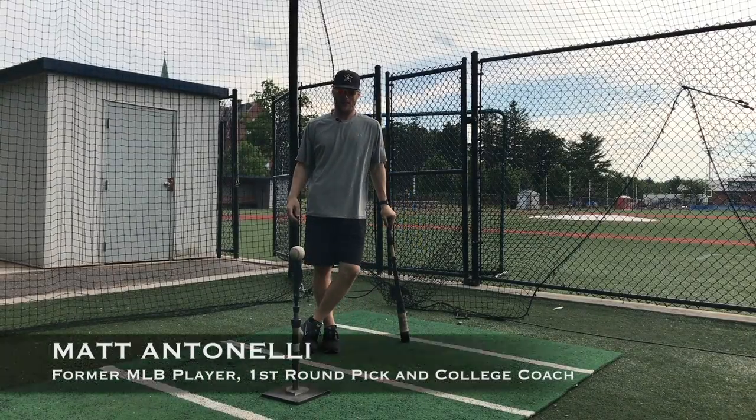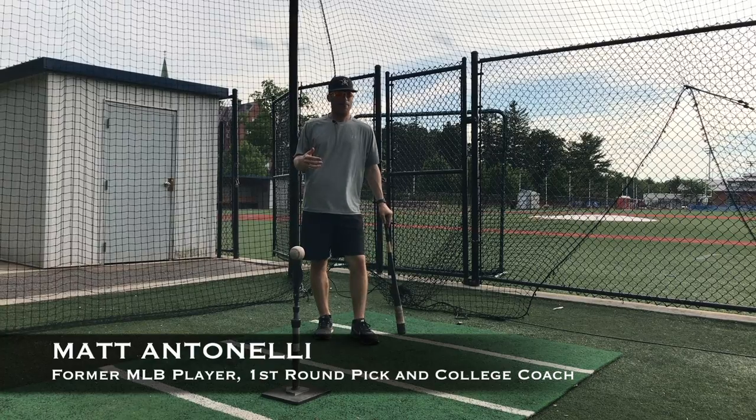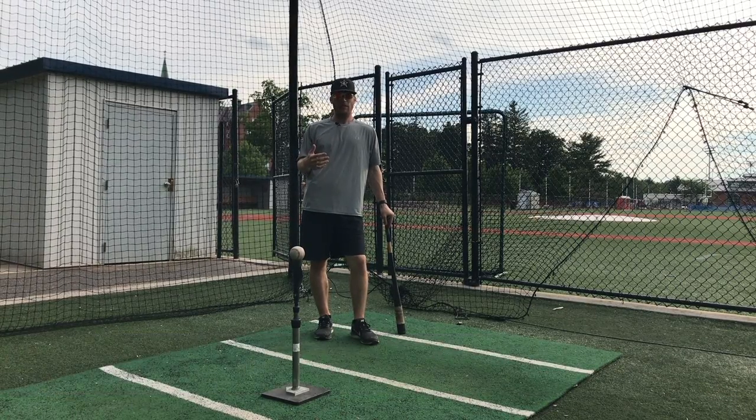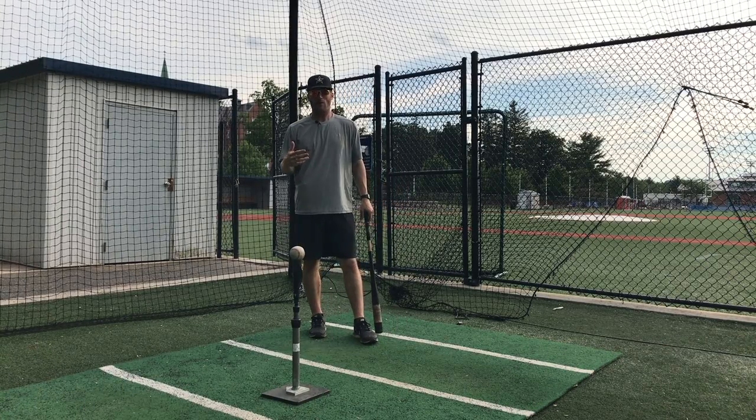Hey, what's going on fellas? Manitonella here. Today we're talking about hitting routines. A hitting routine is essentially just a routine that you're going to go through before games to get you locked in and ready to play.